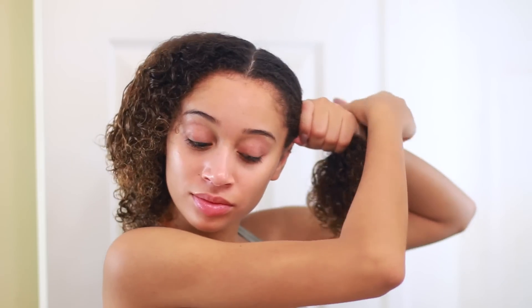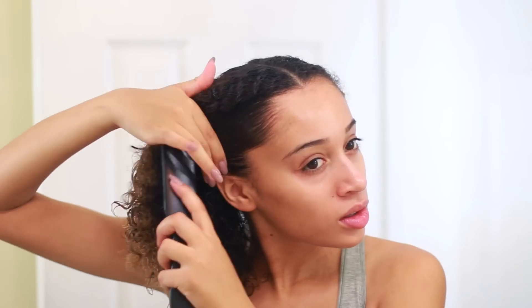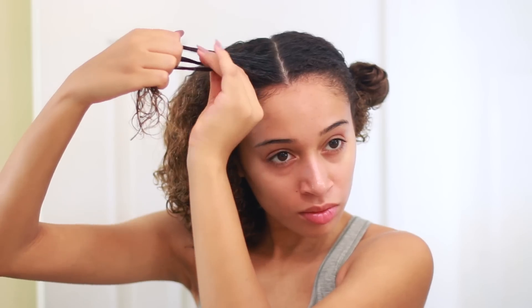I'm applying a leave-in conditioner into my hair and after combing it through, I'm just splitting my hair down the middle and tying up one side. So I'm working on the left side of my face and I'm applying my edge control just so I can make sure everything's really smooth as I'm braiding.